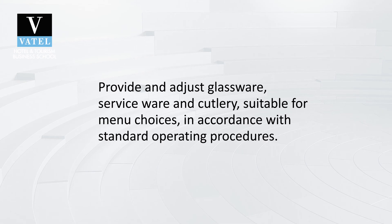The first thing you will need to consider when properly serving is to provide the correct glassware, serviceware and cutlery suitable for menu choices and in accordance with standard operating procedures. It will be unprofessional to serve items in the wrong glassware or to give the wrong cutlery — imagine accidentally giving a fork for a soup item.